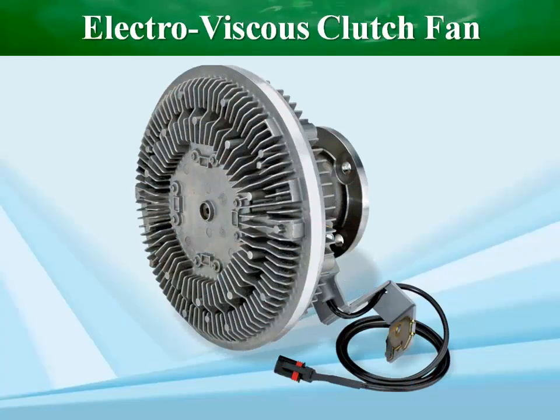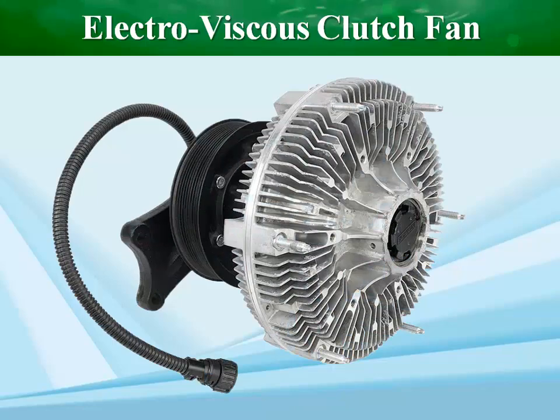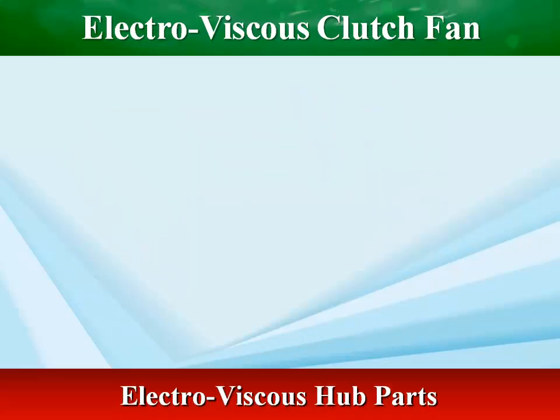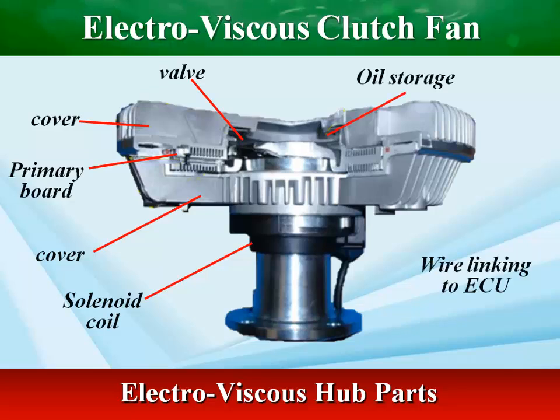The main difference to the bimetal-controlled viscous clutch is that the silicone oil flow, and thus the fan speed, is not controlled through the bimetal but through an electromagnet. The solenoid controls fluid flow, regulating fan speed, and an internal hall effect sensor monitors fan speed.